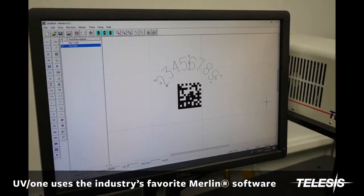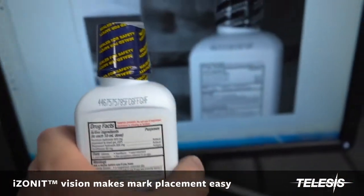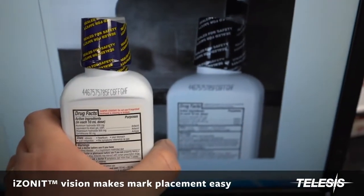The UV-1 uses the Telesis Merlin software package, and with the eyes-on-it technology, the user can see the image in the software for precise placement of the mark.